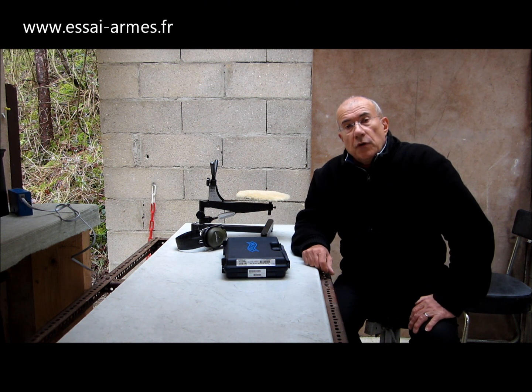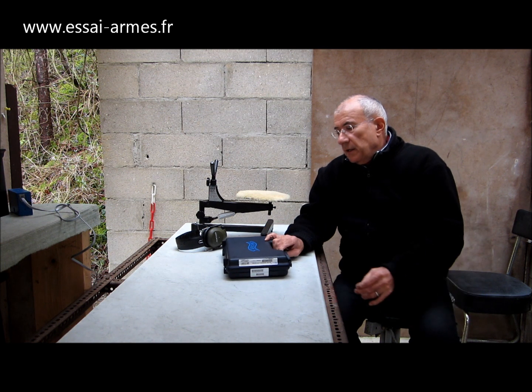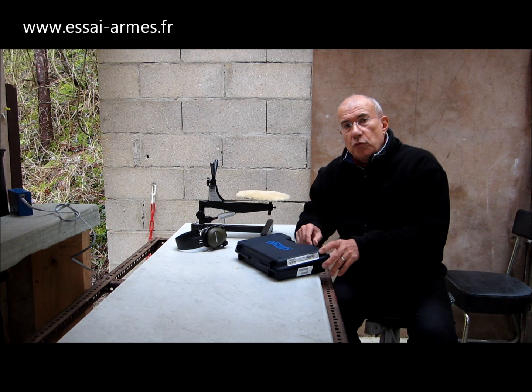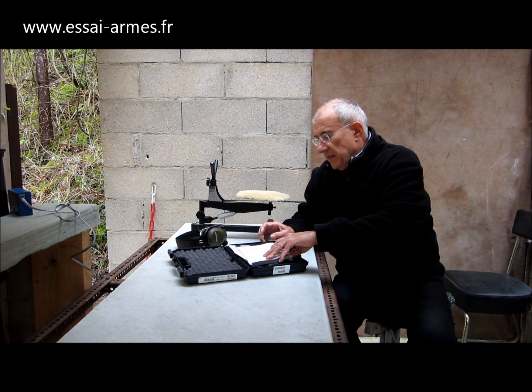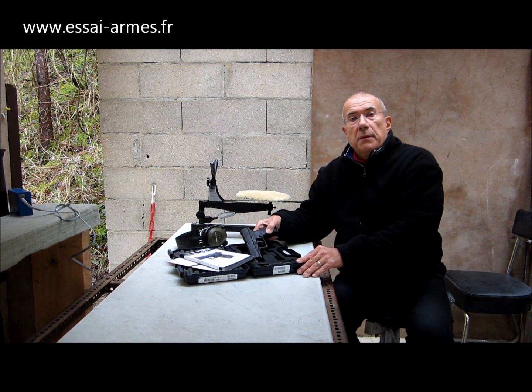Bien, après l'essai de la carabine ISS-C, nous allons passer à l'essai d'un pistolet, un pistolet Walther. C'est un essai que beaucoup d'entre vous attendaient. C'est le Walther PPQ, le modèle PPQ.